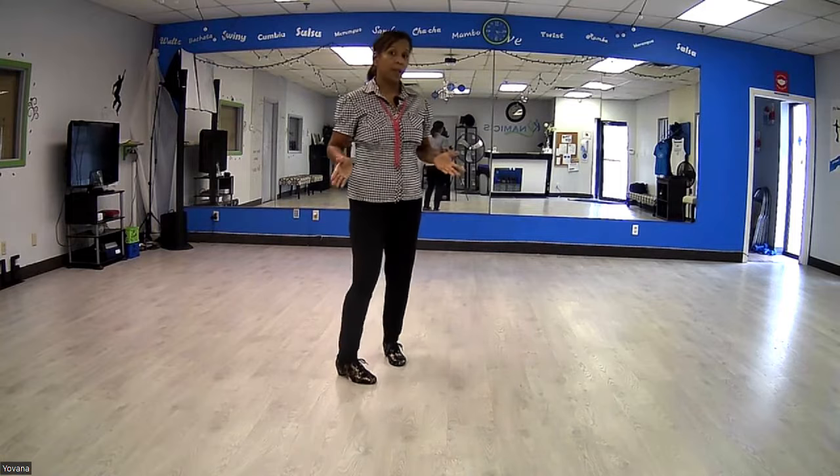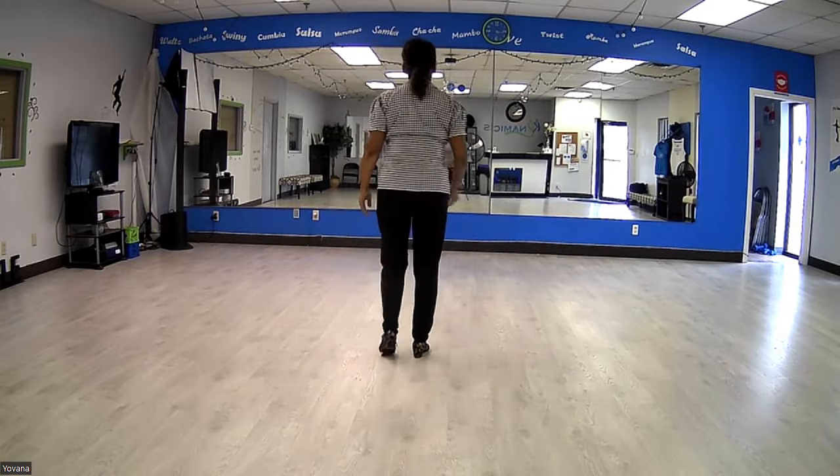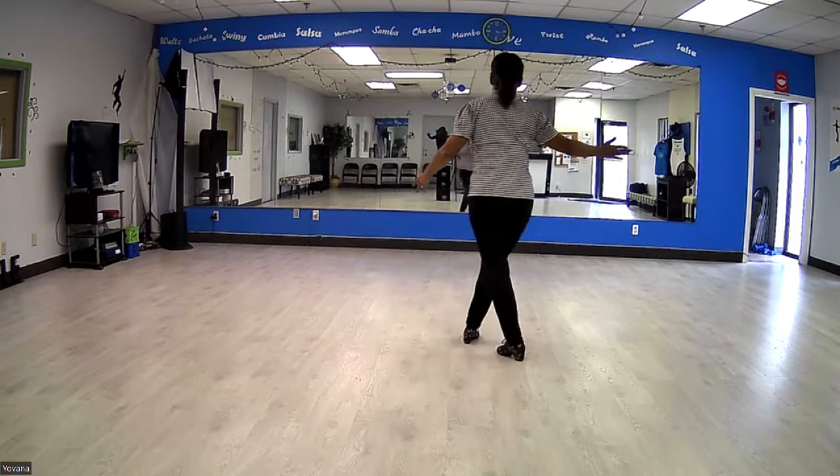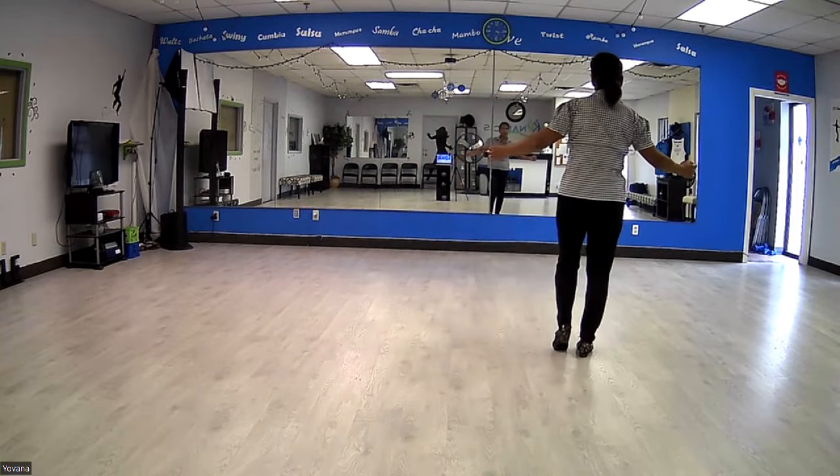All right guys, I know that you all need to learn your Electric Slide, so here is your basic count. You're going to start first with the steps: open, behind, open, and touch — your grapevine.